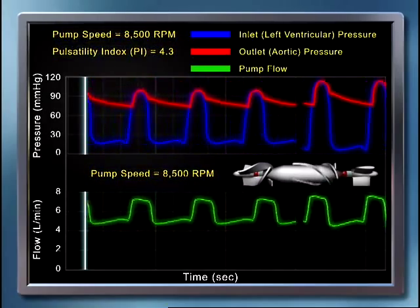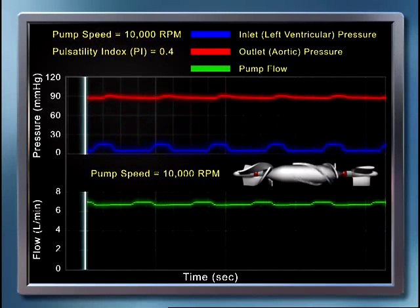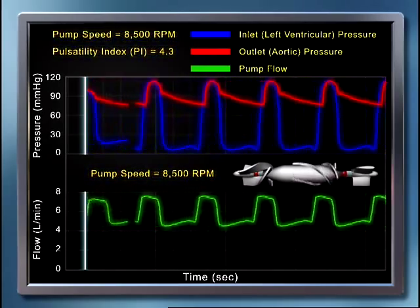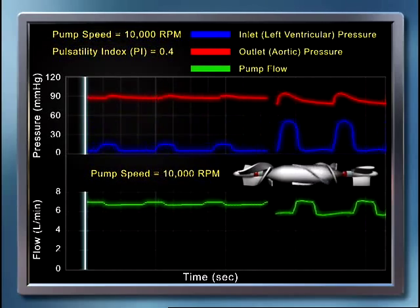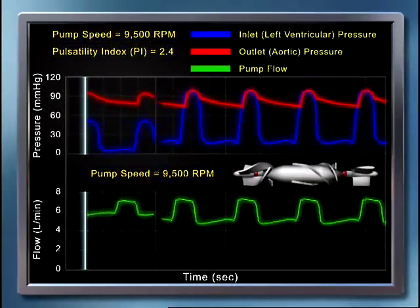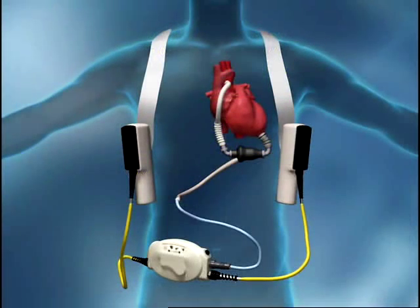If the pump speed is increased high enough — in this case past 8,500 RPM — the ventricle is unloaded to the point where the ventricular pressure will not be high enough to open the aortic valve. In other words, the ventricular systolic pressure will not exceed aortic pressure. When this occurs, the left ventricular output will flow through the pump and the aortic valve will remain completely closed. As pump speed continues to increase and the ventricle is increasingly unloaded, the flow and pressure waveforms become flat as the pump takes over the cardiac output, and the PI value becomes very small.